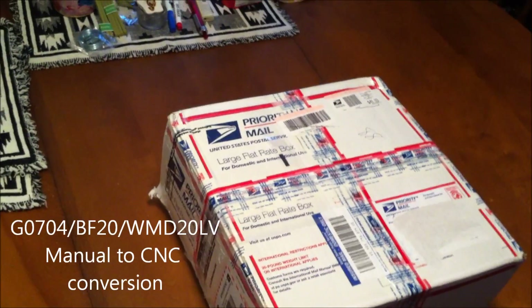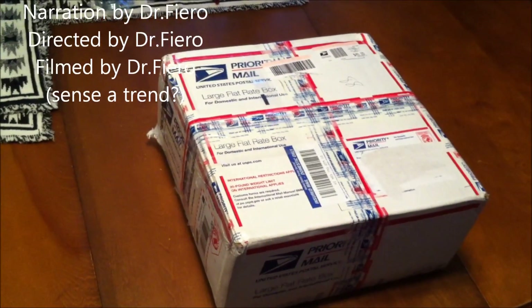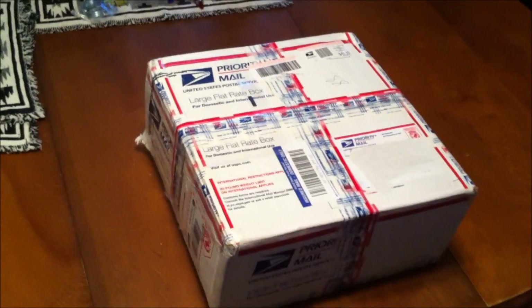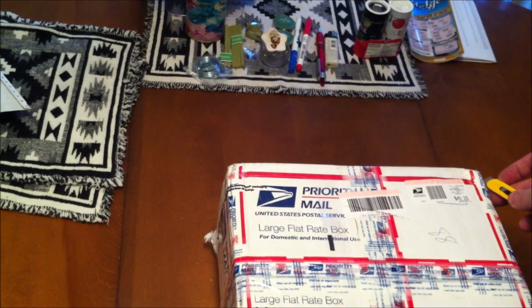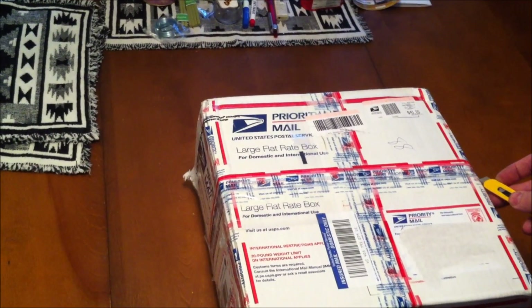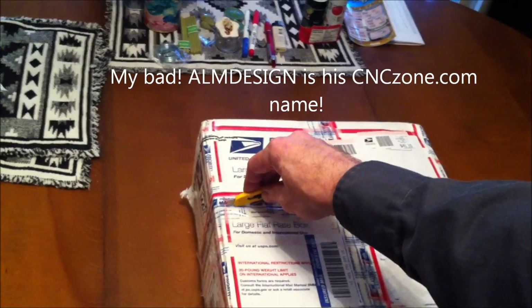Hi Enderwebs! I know that most people do unboxing of new products, something's just come out on the market, things of that sort, but I thought it'd be fun to do an unboxing of a product that I just ordered and received from a fellow named Billy on CNC Zone. It goes by AlmDesign on eBay.